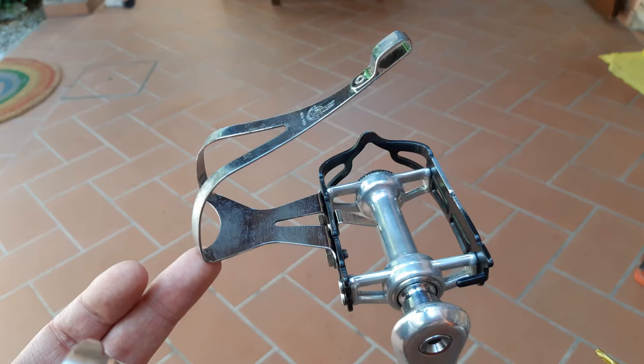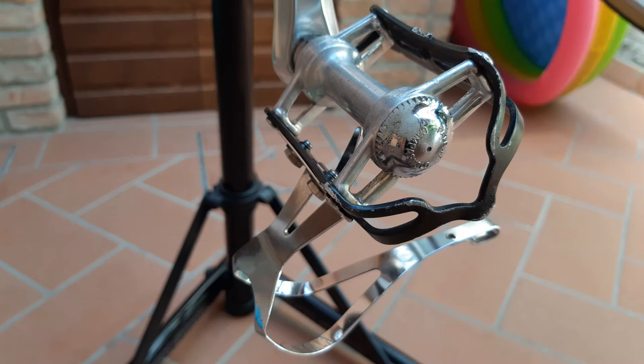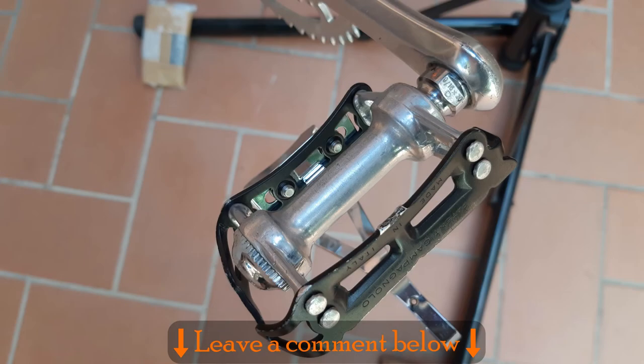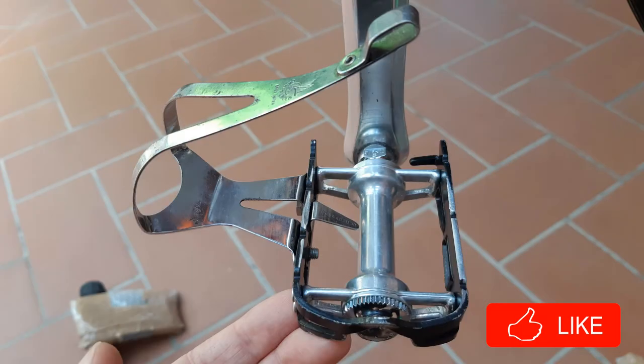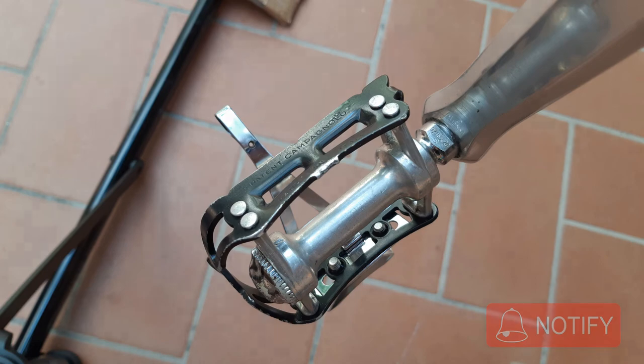Both pedals are installed. I'm still in the process of cleaning the toe straps. Anyway, that's enough for now. I hope you found this video informative — let me know in the comment section down below. Next up is the overhaul of the Campagnolo hubs. Until then, arrivederci!